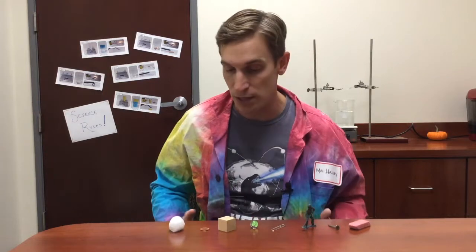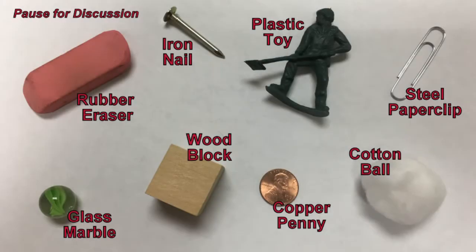Here's the question: which of these objects is made out of material that's soluble and will dissolve in water, and which of these objects are made out of materials that are insoluble and will not dissolve in water? Take a minute, discuss that with your classmates, and I'll be back with the answer.